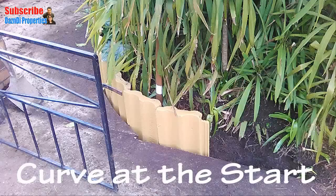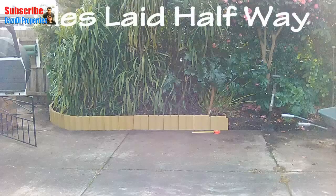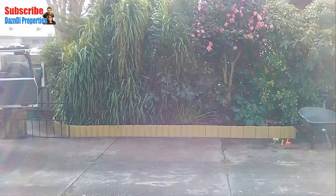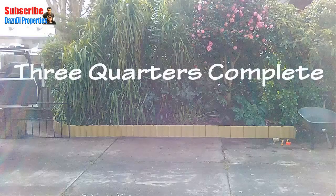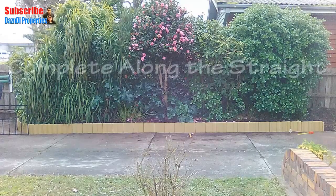The front curve of the edging. Tile edging laid halfway along the driveway. The edging is about three quarters complete. The tile edging is now complete along the straight part of the driveway.